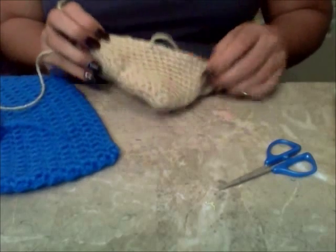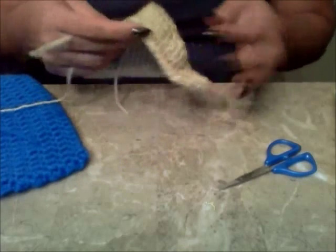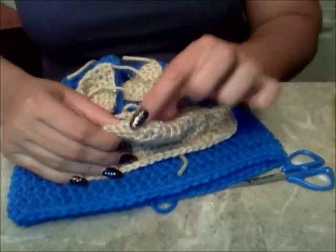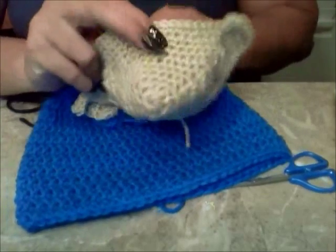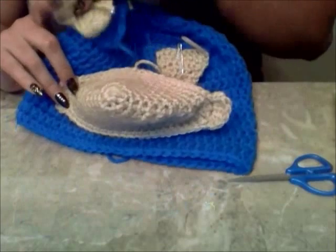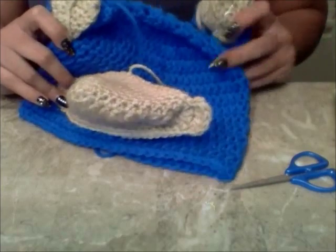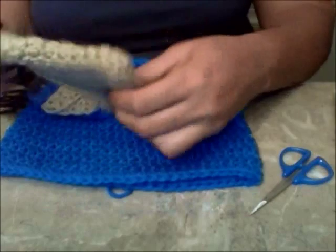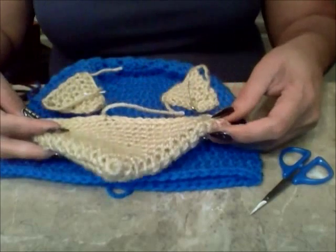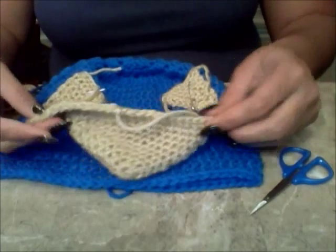I'm going to go ahead and work on the nose. I'll grab all the yarn and needle I need to work on the nose.